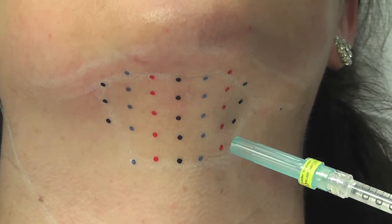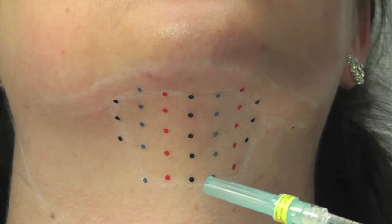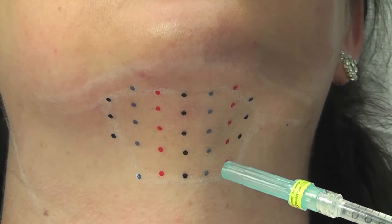In her case, there are 17 of those dots within this area, so you're going to want to use 3.4 cc's of Kybella — that's 200 microliters per injection site.